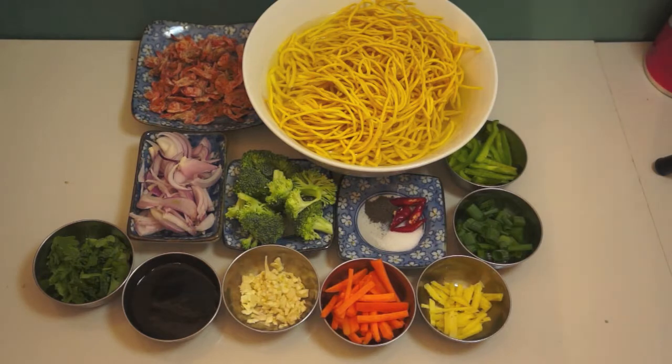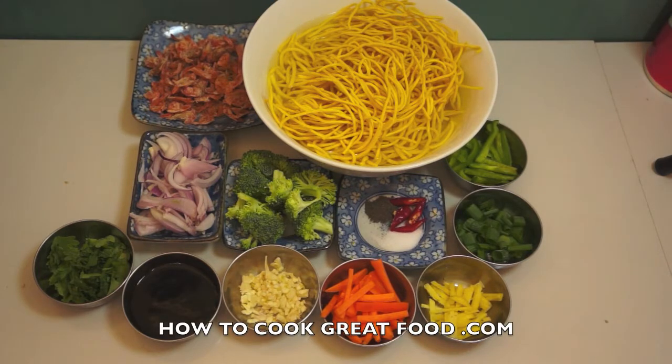Hi guys, welcome back once again to hotwellgreatfood.com. Today we will show you how to cook stir-fry noodles with roasted shrimp.